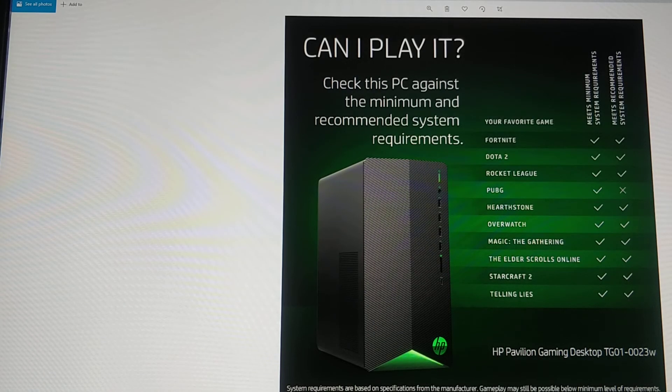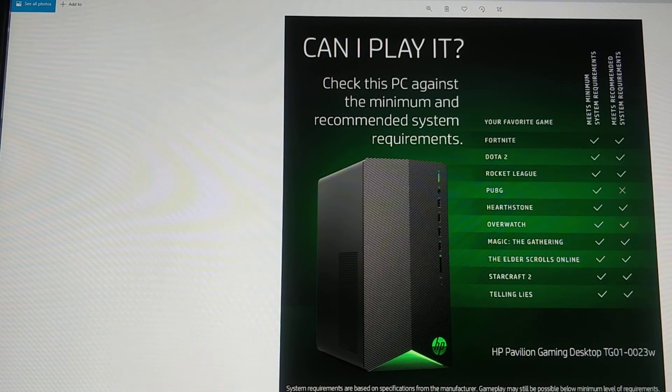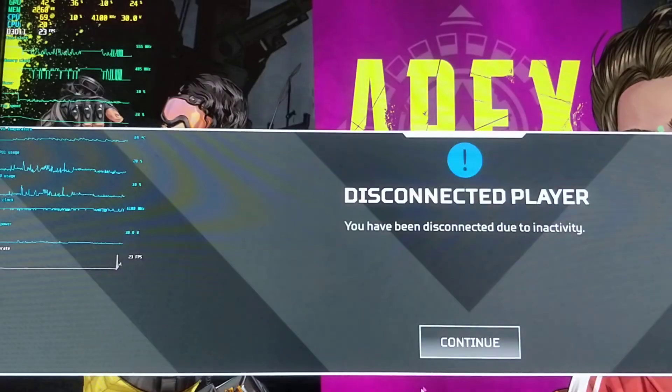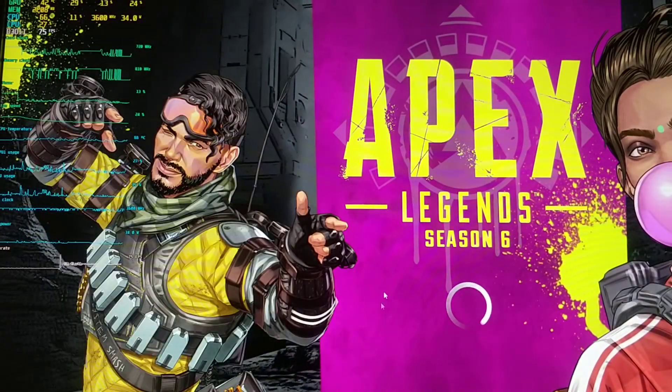Hey, we're gonna take a look at the HP Pavilion Gaming Desktop TG01023W. You can purchase that at Walmart. I got this used so it's not from Walmart. We're gonna take a look at Apex Legends gameplay and how it runs, so here it is.